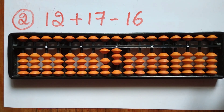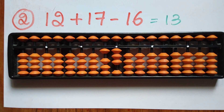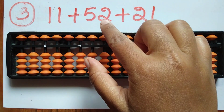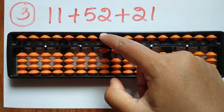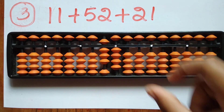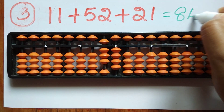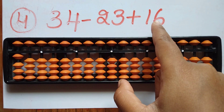The answer is 13. The third question is 11 plus 52 plus 21. First take 11. Now add 52 — add 5 in the tens rod and 2 in the ones rod. Now add 21 — 2 in the tens rod and 1 in the ones rod. The answer is 84.